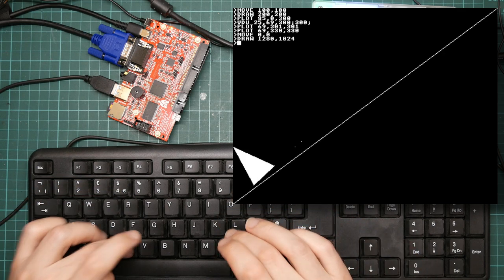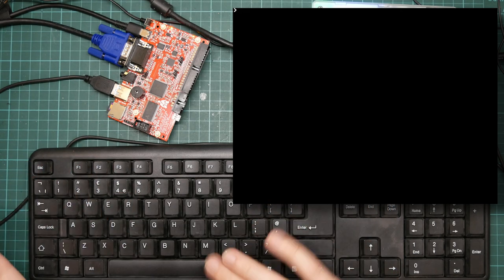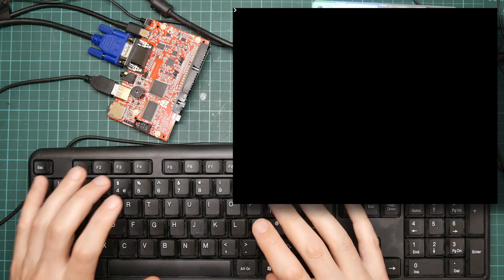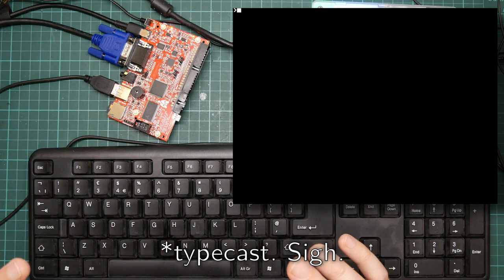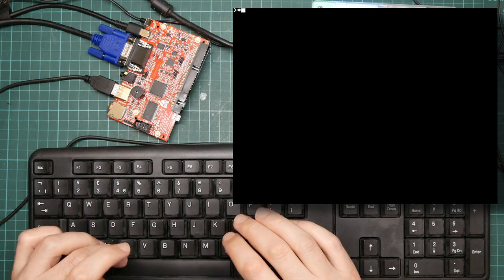Yes, it is, but I'm not here to do BBC Basic things — well I am, but that's just a side effect. I'm here to do strange programming on this thing. And since I seem to be typecast as that CP/M person, let's try and port CP/M onto the Agon Light.